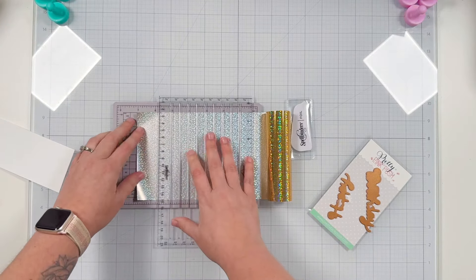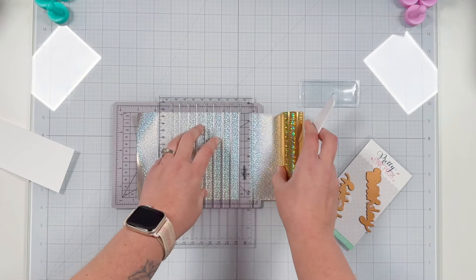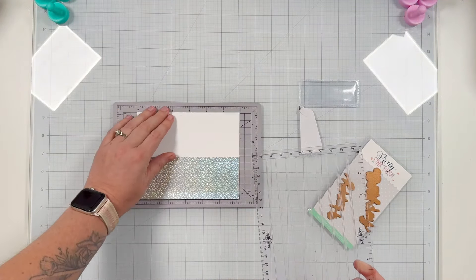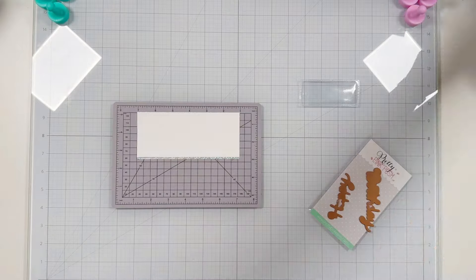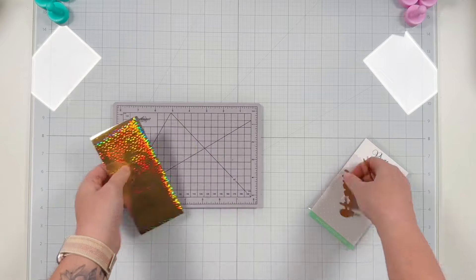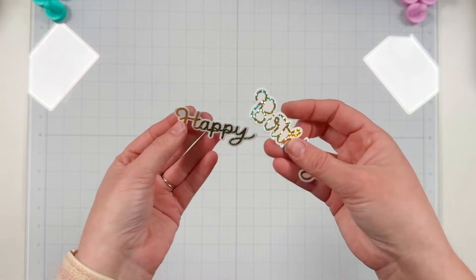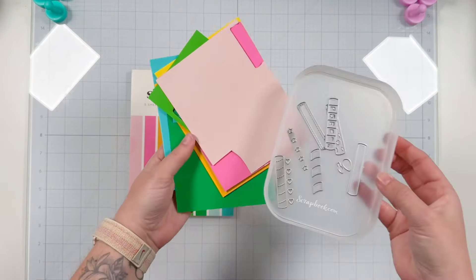If you're not a hot foiler, definitely grab the shadow dies because you can cut your own sentiments, but if you are a hot foiler and you don't like fussy cutting you're going to want those shadow dies as well. I'm using my Spellbinders trimming tool to cut my foil down to the same size or slightly larger than my white cardstock. Using the speckled aura foil from Spellbinders — I think it's my favorite foil — I love the gold but also the rainbow shine that you get.